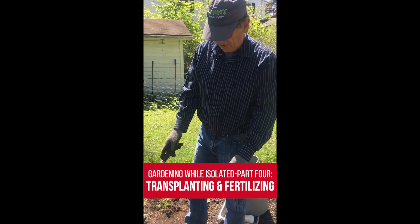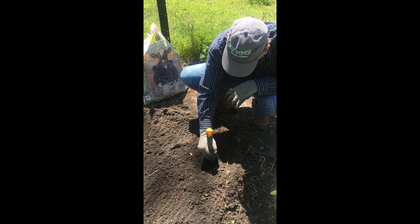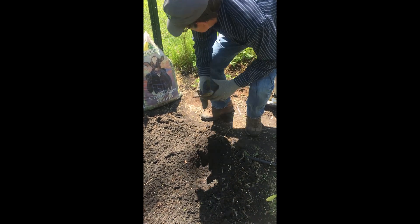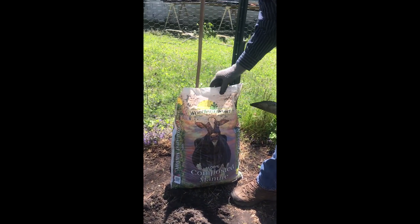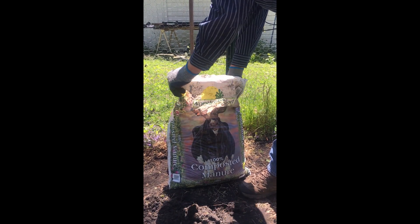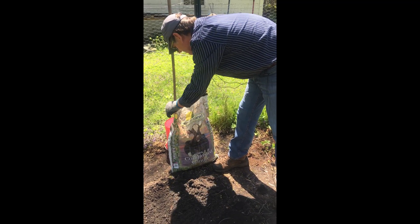First we have to decide where we're going to put it, and we're going to put it right here. Let's make a hole for it — it'll be about four or so inches deep. I like to put in a little compost. This is composted manure. It's been used for ages as a fertilizer. You can usually get it at any garden store, especially this time of the year.